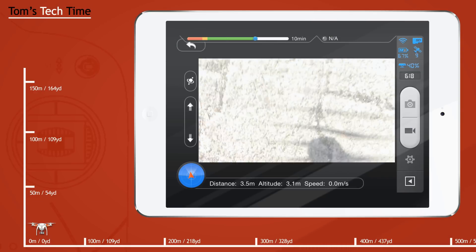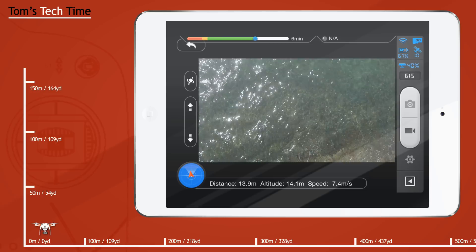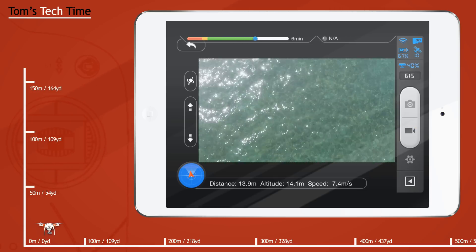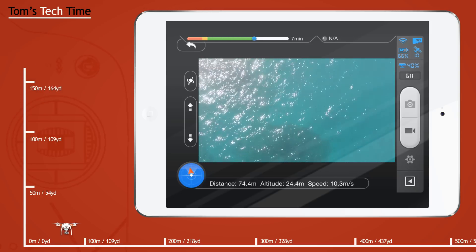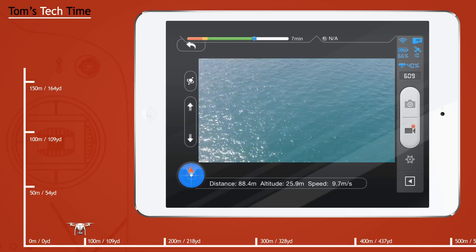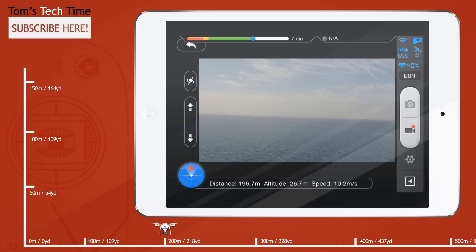So guys, let's just take it to the test. I was even so brave and flew my copter out over the sea to test the range. And of course I was gonna cause a failsafe to happen, but I trust in the DJI technology. I have never lost a copter until now and I didn't lose it with that test. As you can see, we're already 170 meters away. Click the subscribe button at the upper left-hand side to make sure not to miss any other episodes.